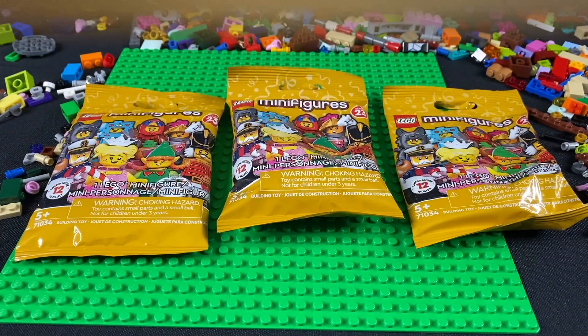I decided to experience and share with you guys what's in these bags. They were sitting in a basket near the Lego sets at the store. For all I know, every single one of these could be the same, or they could all be a mix of different characters and different pieces that make the minifigure. I wanted to take the time today to share that with you, so let's get to it.